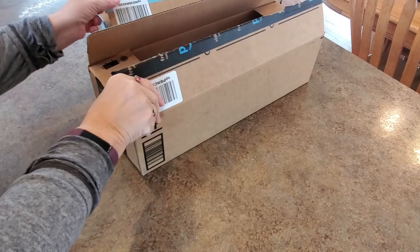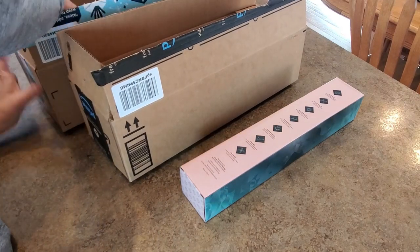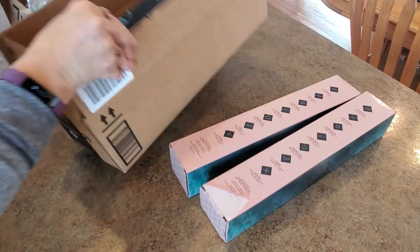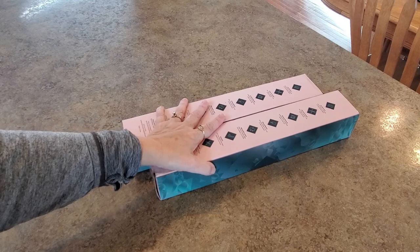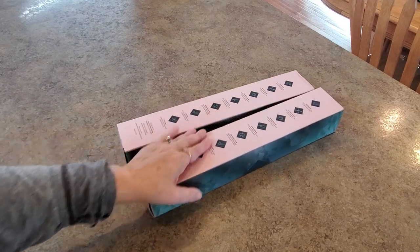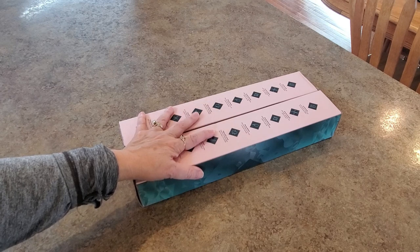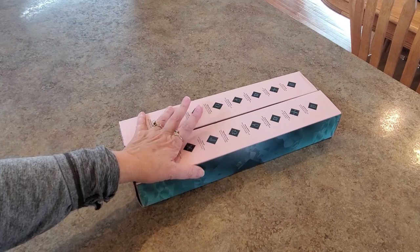Hello everybody, it's Mindy and I have a couple things here. They came in two separate boxes but they're from the same place, which is interesting. Let's get them out of the boxes — they look exactly the same, same company. I was contacted by a very nice lady named Sandra who let me know they were starting up a diamond painting company. They're designers and artists who wanted to make diamond paintings out of their own work, and they're on Amazon.